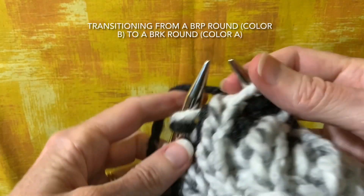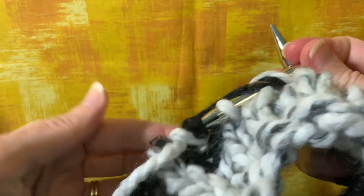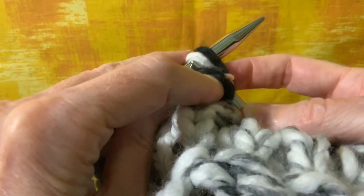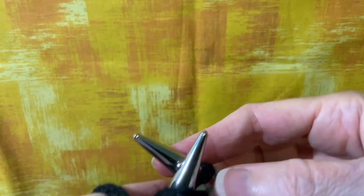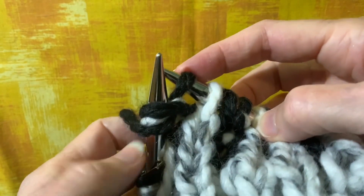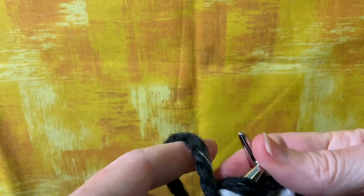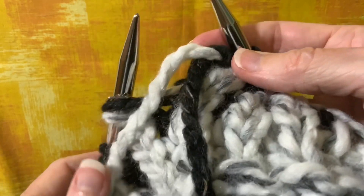As I'm coming around to the end of this round — it's a burp round in black — I have brioche purl, slip one yarn over, and here's the last stitch of the round: brioche purl. At the end of a burp round using the background color, Color B, it's the knit columns in white and the purl columns on the back are black. Coming to the end of the round, drop the working yarn in front so both yarns are hanging there.